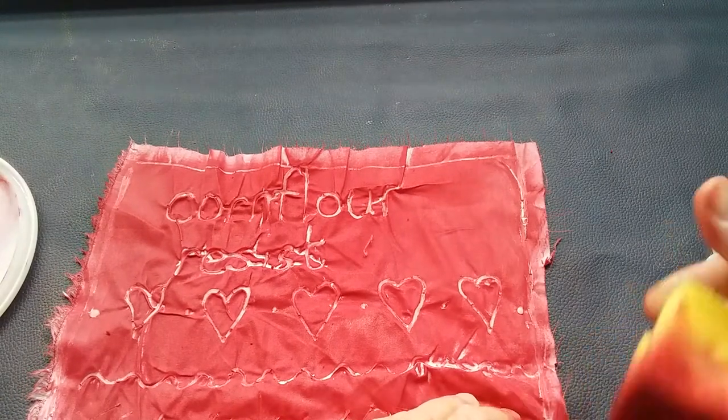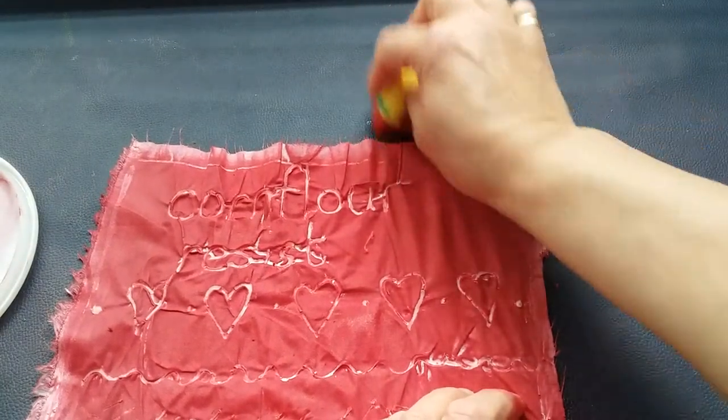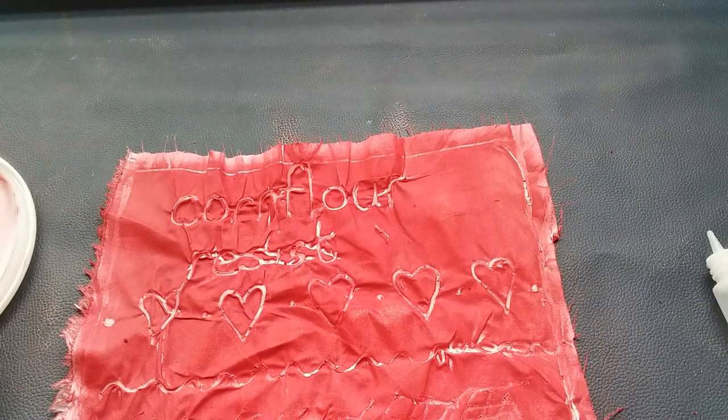This opens up scope for all sorts of amazing designs — it could be for t-shirts, book covers, and it's something really easy that even a child can do. Let me set this aside, let it dry, and when it's completely dry I'll take some pictures and show you the result. Thank you so much for joining me — if you've enjoyed this video, please press the like button and consider subscribing to my channel. See you in the next video!